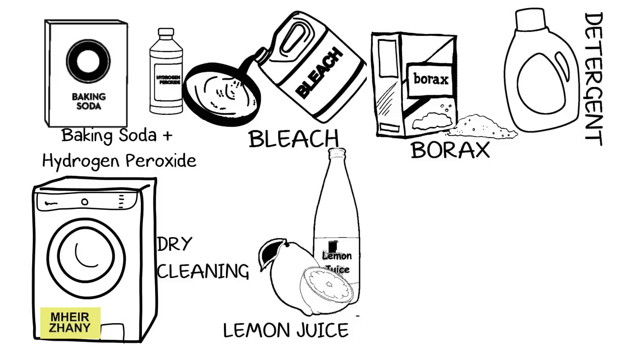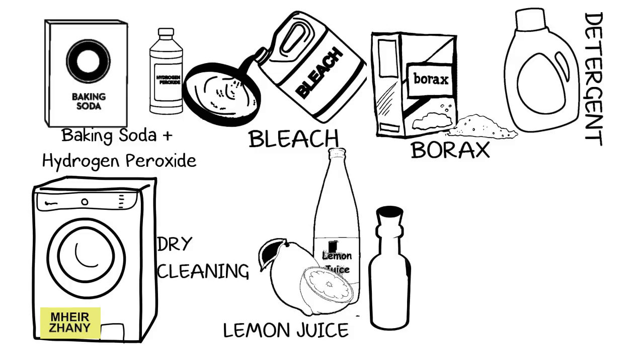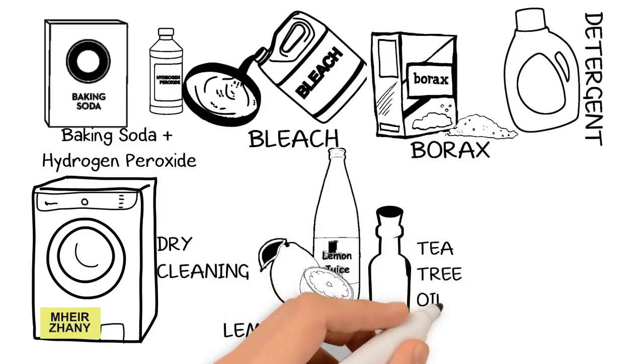You can also sprinkle some common salt on it for extra effectiveness. Leave the clothes in direct sunlight until it dries out, then rinse them and launder as usual.